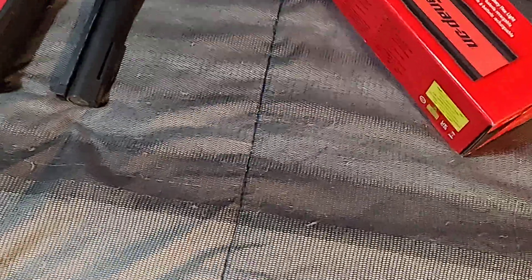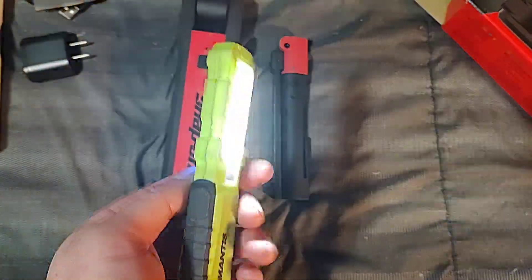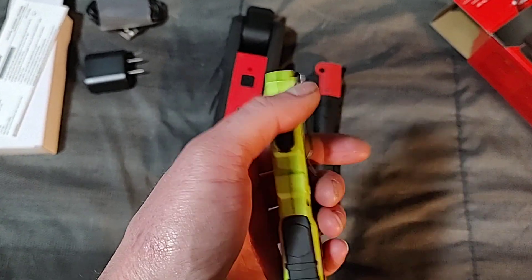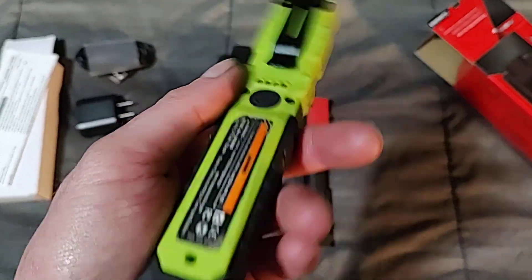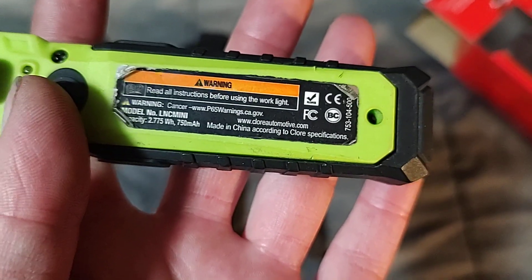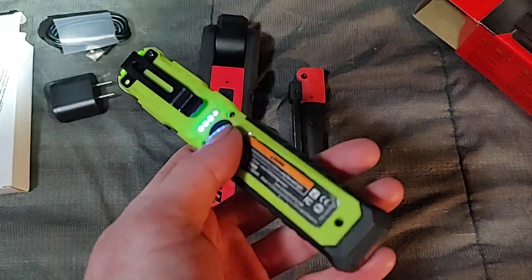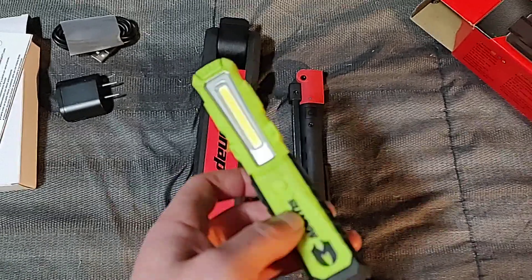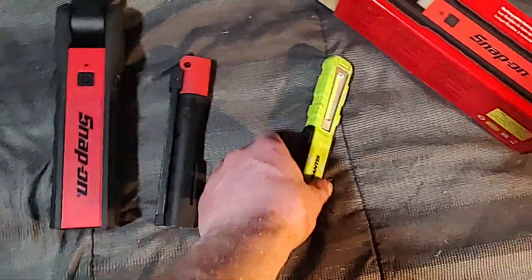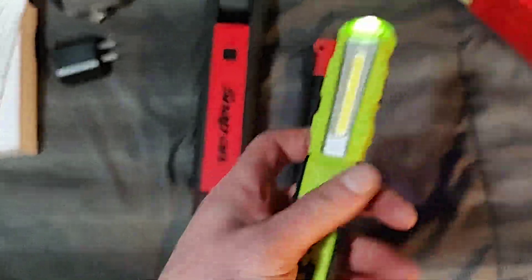A couple of other lights I have — inexpensive options if you want to save money. This is one of the first lights I bought besides Streamlights. This little Mantis is a good light, it's bright. It's not USB-C, it's micro USB, but they're only about 20 bucks. You can get them at Napa or on Amazon. Clore Automotive makes this — the Jumpin' Carry brand, JNC. It's 750 milliamp-hour, got a battery indicator on the back, a really strong magnet, and a nice clip. I used this a lot before I replaced it with the Snap-on. For the price, this thing is awesome — if you don't want to spend a lot, pick up a Mantis, they're really good.